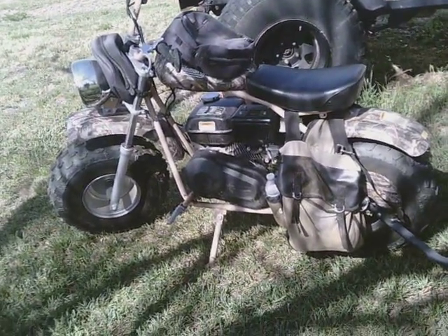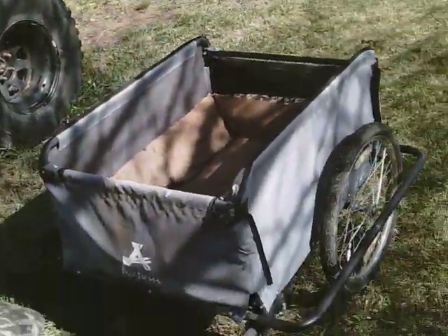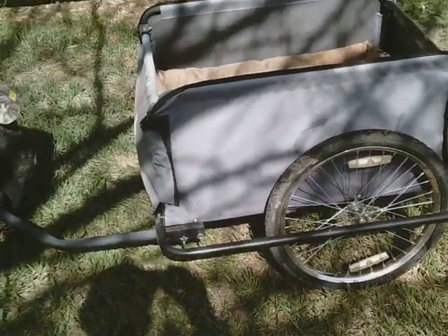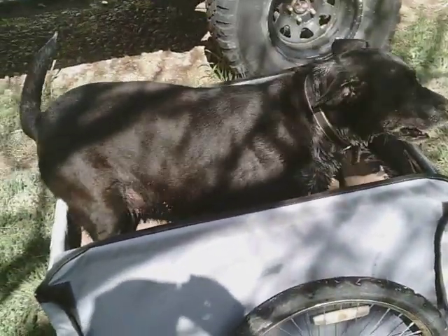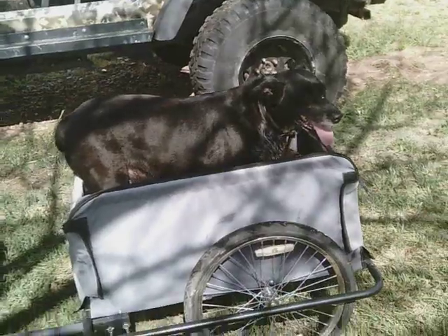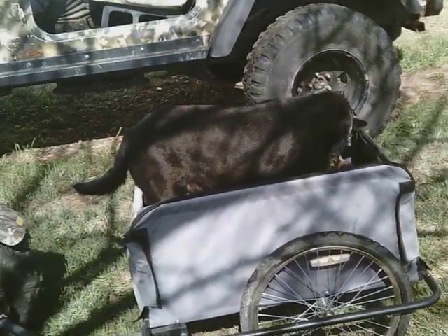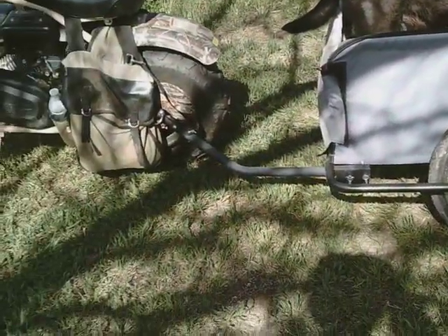I wanted to be able to take the dog with me because she can't run all the way to where I'm going and then she'd be too tired to chase rabbits. So I got this trailer — it's a nice little trailer made by Aosom. I got it off Amazon, about two hundred dollars. It's just big enough for her dog bed. Tazzy jumps right in there and it's just big enough for her to lay down, though she's always looking around. With this 6.5 horsepower bike, it hauls her like she's not even there, and she's a good 50-60 pounds.